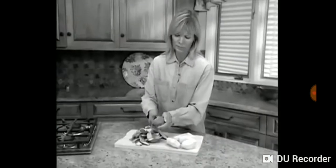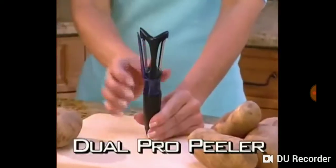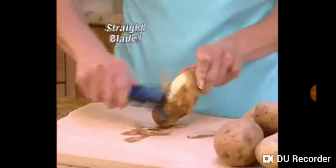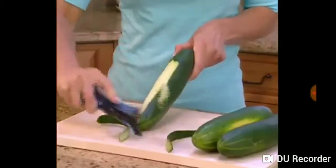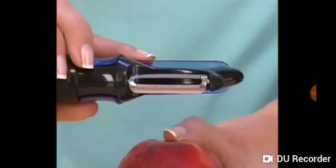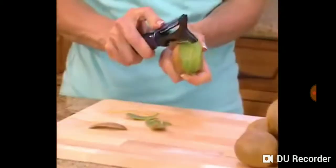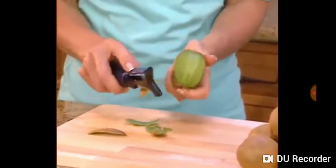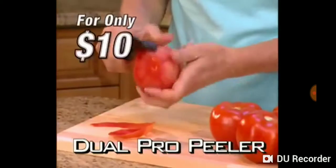But wait — tired of all that peeling and all that waste? You need the Dual Pro Peeler. Double-bladed with rotating safety shield. Use the straight blade to easily peel potatoes, cucumbers, and carrots. For soft-skinned produce, use the serrated blade to peel the finest amount from peaches, mangoes, even delicate kiwis without waste. Order the Dual Pro Peeler and problem solved for only $10.